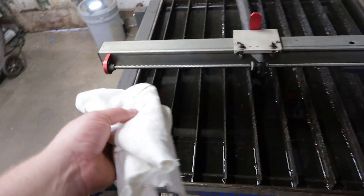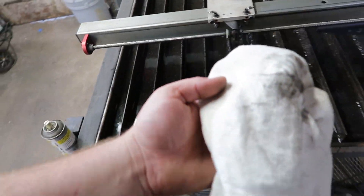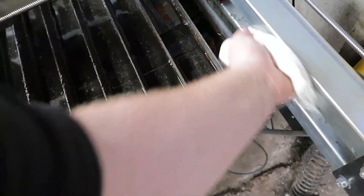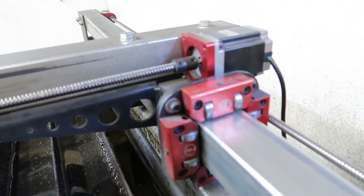They're not precision bearing surfaces, but the cleaner you keep them the longer they're going to last. So I take a little bit of WD-40 and clean up the crud off of those — get underneath and around. That's going to help keep these bearing carriages lasting a lot longer for you.